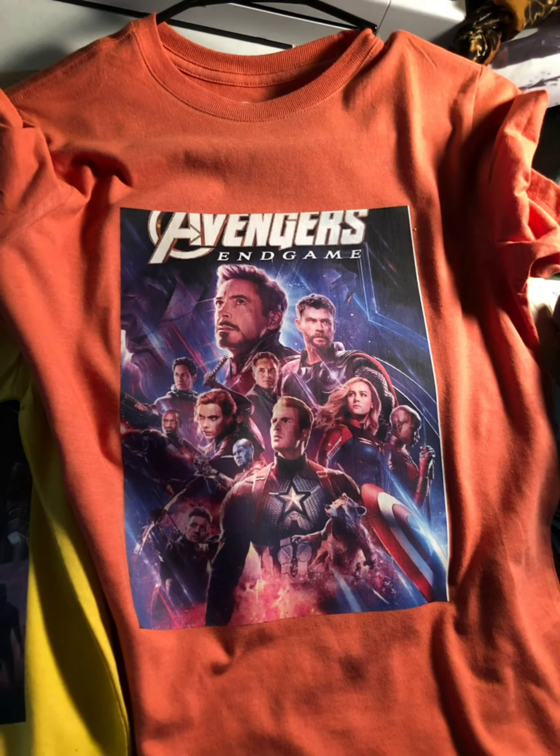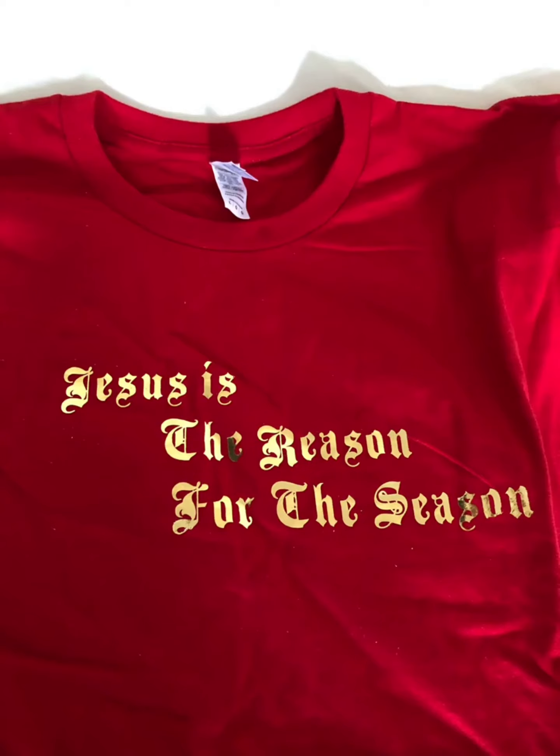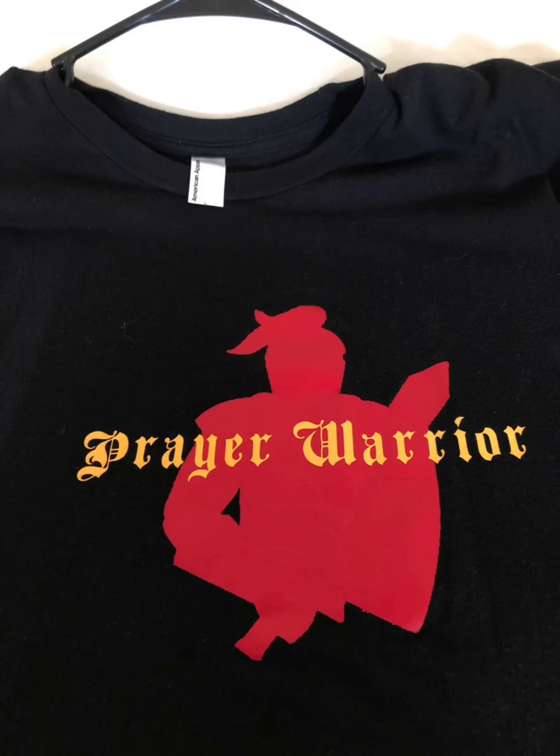Here's some chalkboard vinyl — you can actually write on it with chalk. On this one I used Jet Opaque vinyl. 'Jesus is the reason for the season' — I used gold vinyl. Prayer warrior.